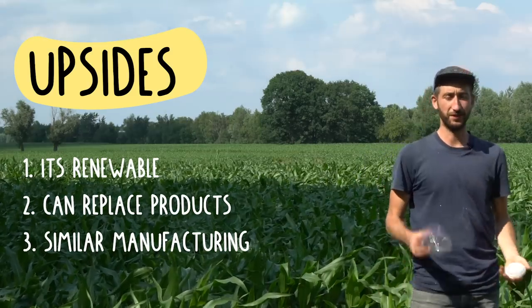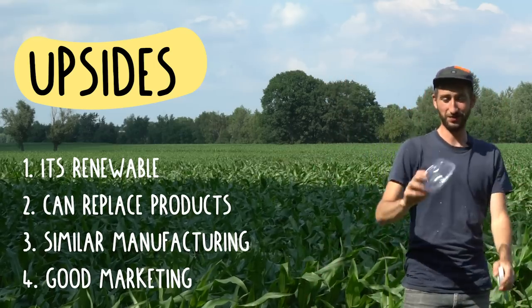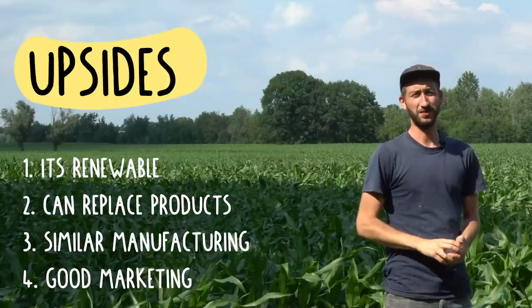And finally, probably the biggest advantage of all — it's very good for marketing. It sounds amazing that you have plants, and they are just turned into beautiful transparent plastic. And once you're done with it, you can just throw it away and it biodegrades into nature, because it is compostable.